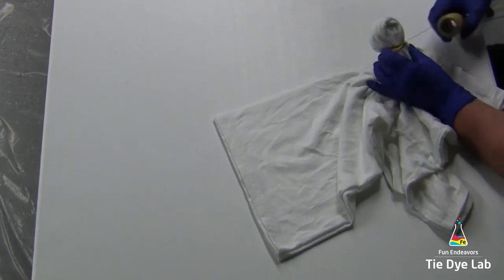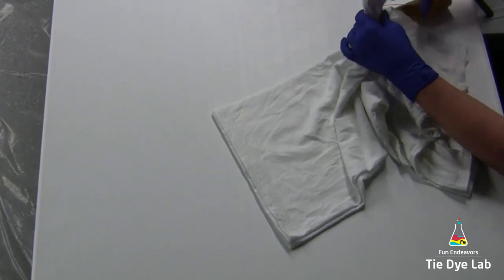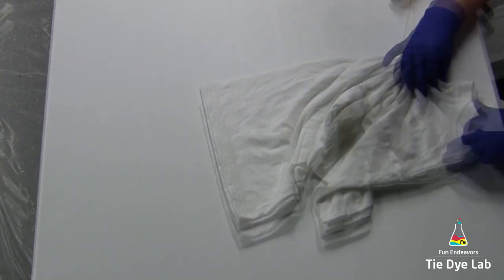The rest of my shirt, I'm going to do some loose fan folds and use some rubber bands to hold them in place.